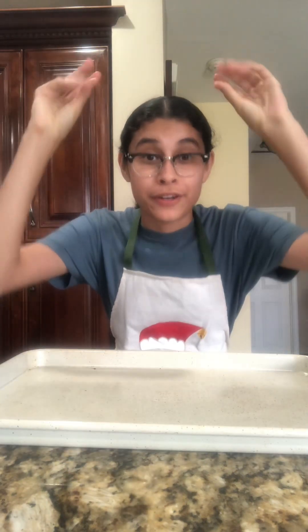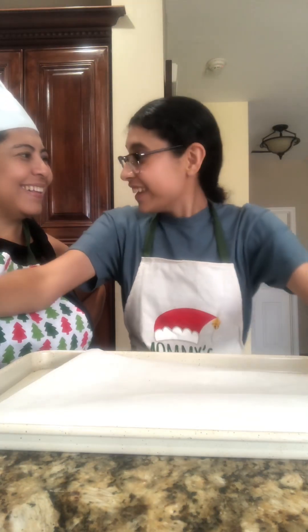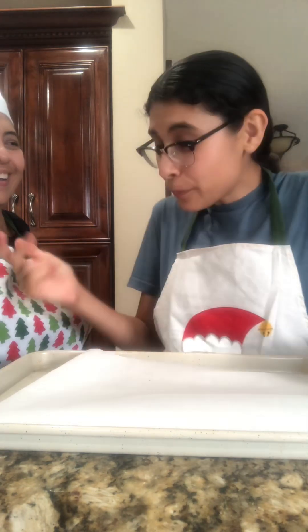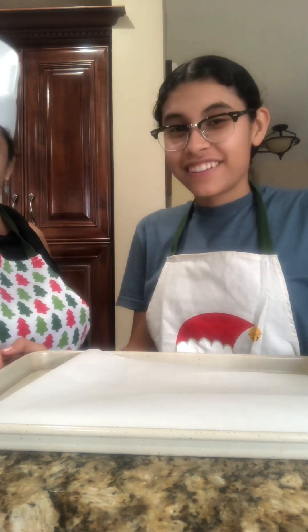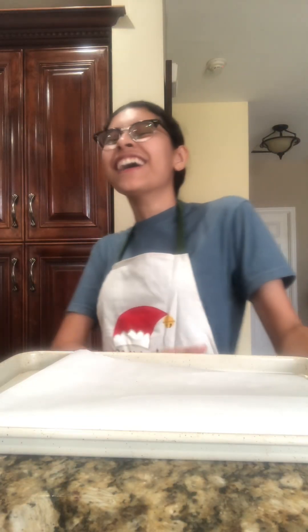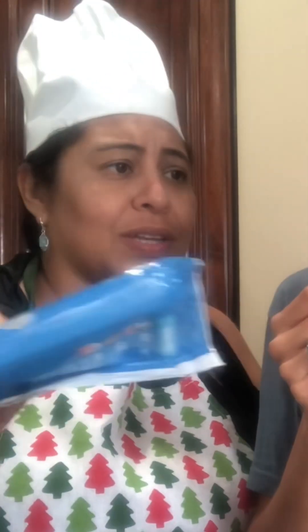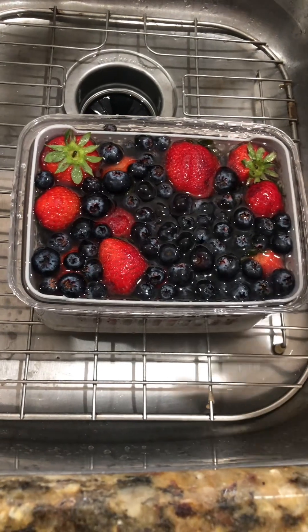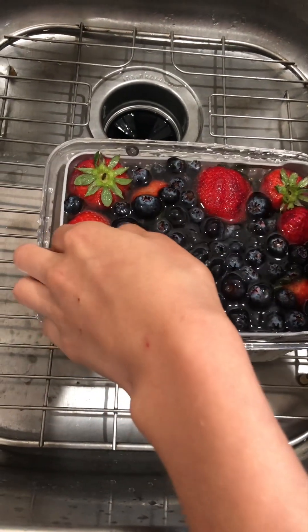We're gonna have parchment paper. Isn't it cool? It's teleported! It doesn't work when you do it. What do you do? You can eat it like that. You have to bake the cookie — you're gonna get sick. Throw that away.